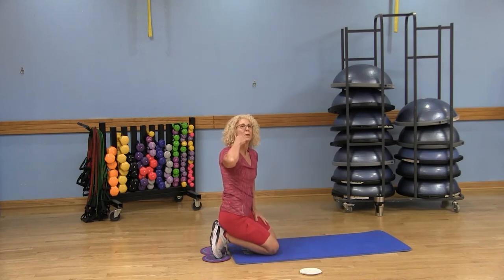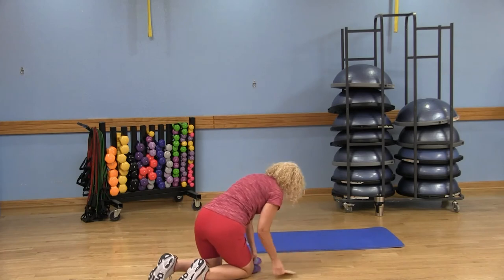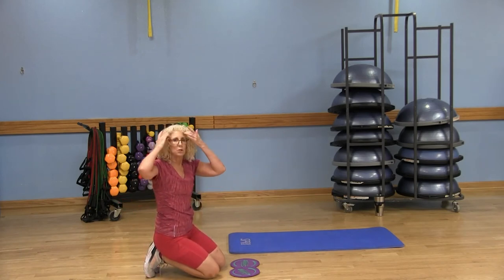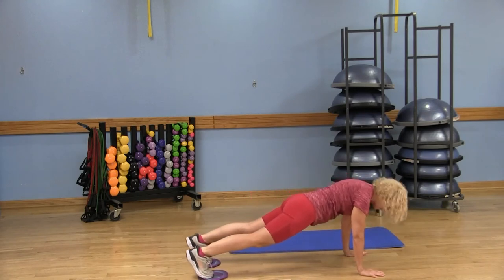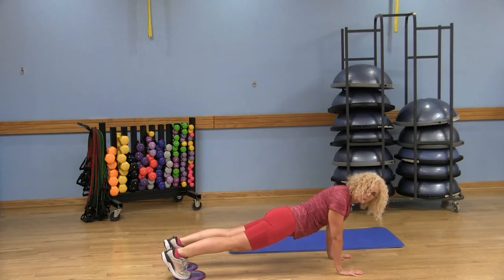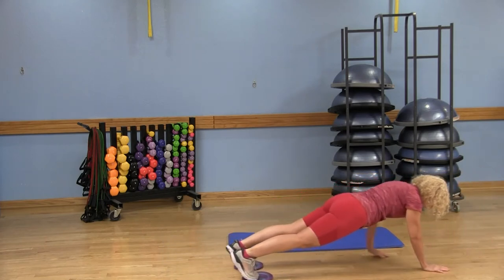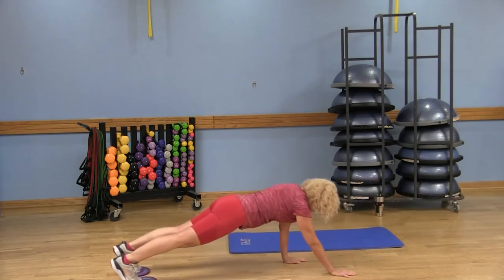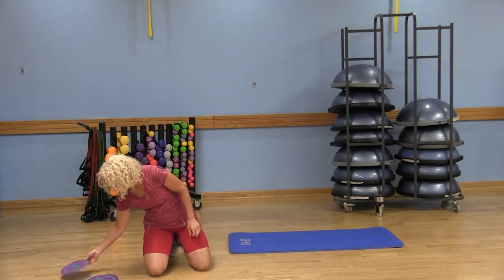Moving on to a pretty challenging option. I'm going to put my toes on the glides again — now in a high plank. Reach through the crown of the head, pull everything in. The legs aren't going to do anything; the arms are going to be doing the work. You're going to walk forward, then walk backward. Keep those abs engaged, watch that the hips aren't up in the air, and watch that you're not sinking those abdominals.